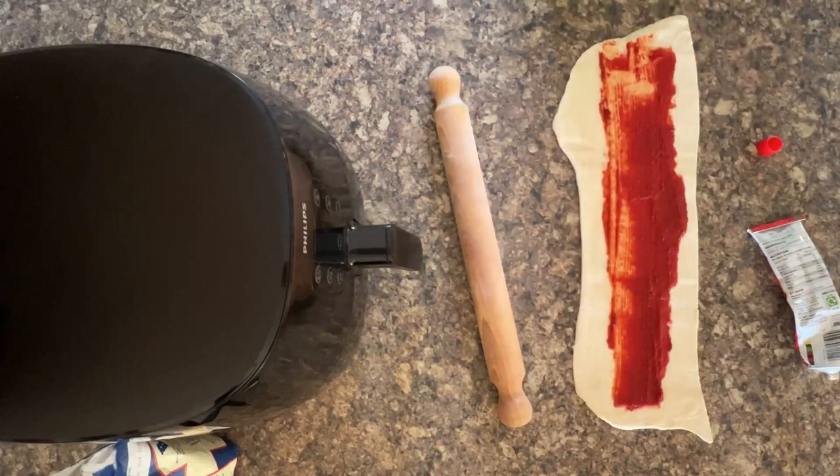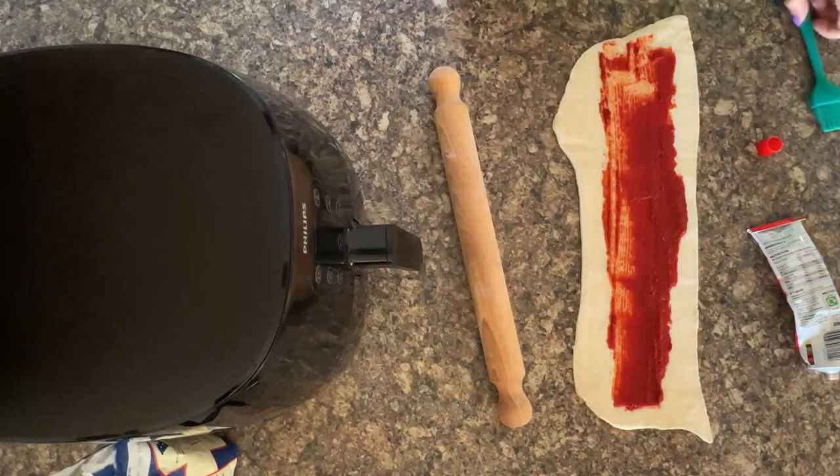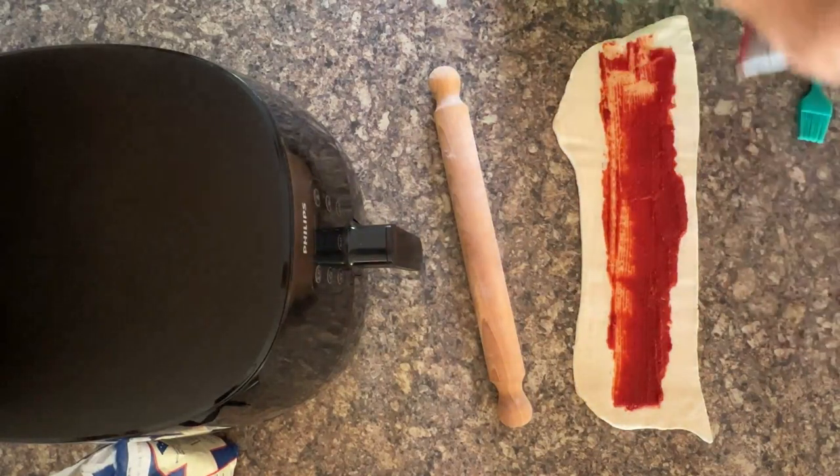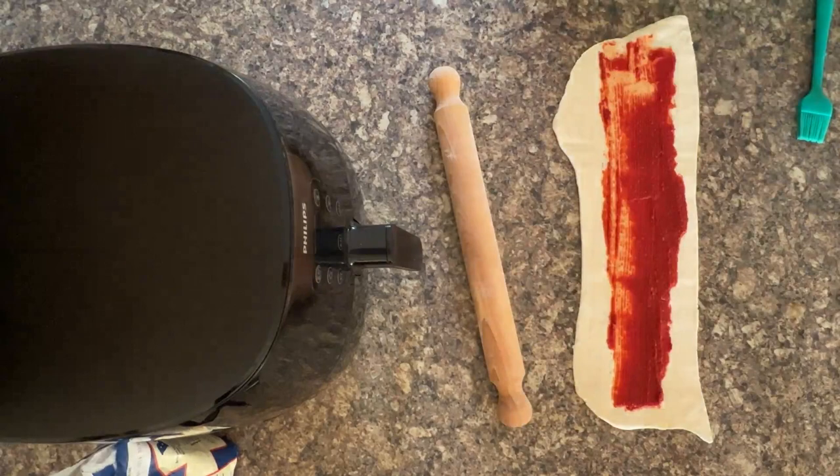Then give this a wash so we can use it for the egg wash. Once you've done this, get rid of the tomato puree because you don't need it now. And now we're going to add the sausage meat.